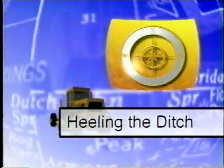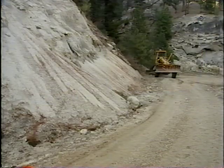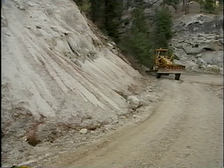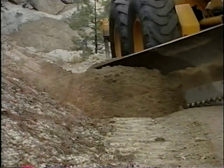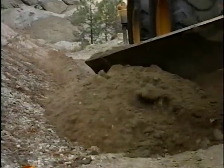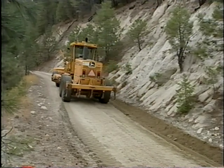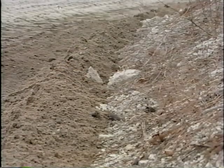Healing is a temporary clearing method that's both quicker and less expensive than pulling, and it can be used on specific trouble spots or for the entire length of the ditch. Healing usually involves only one pass with a grader. As you move forward, keep the heel of the moldboard extended into the ditch — this will form a small berm of debris against the cut slope. As long as the berm doesn't impede the flow of water through the ditch, it can actually be beneficial, slowing or stopping loose rocks from falling down the cut slope onto the traveled way.